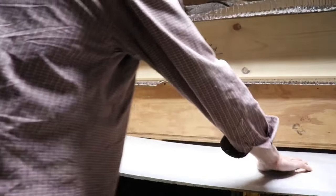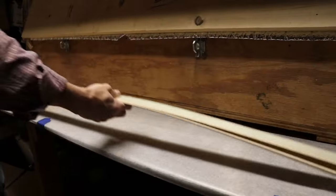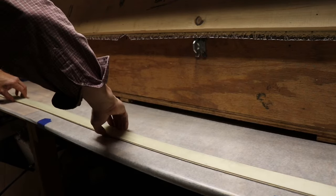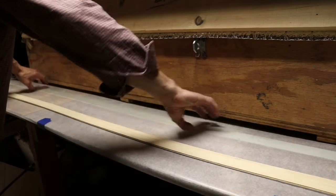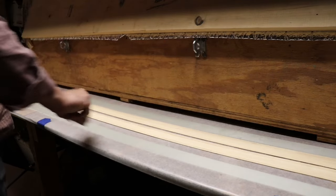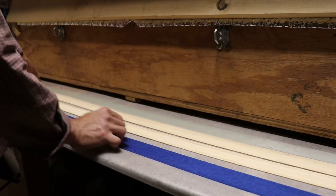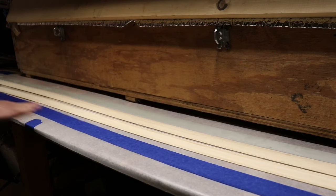To begin laying out the bow, you always want to start with a clean, dry, dust-free surface. You lay out your materials and stack them in the order they're going to be placed into the bow sandwich — which is basically what you're making with a laminate bow. You're going to have to tape the back and belly laminations, the glass laminations, because you're going to have to draw on them. That's basically how you lay out your bow.